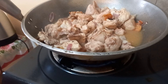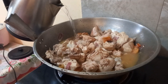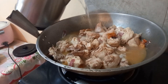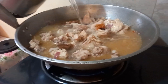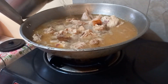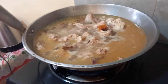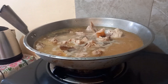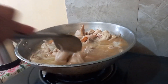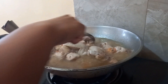So guys, you can see it's almost cooked. Now we will add water — we will add water to that, because it's a soup type. If it's a lot, then we will put a lot of water, because there's a lot of meat. So after that, when it boils, we will add the vegetables — okra, sitaw, and kangkong.